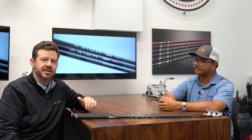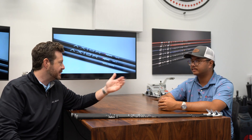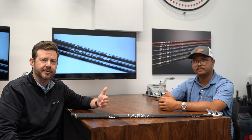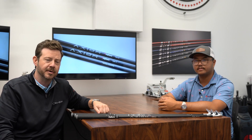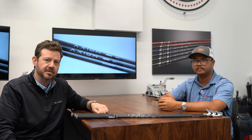Thanks everyone for watching. It's been fun sharing the inside-the-ropes version of how we got to VeloCore and the products it's in. We've broken that down, looked at tour stats, and talked about product testing on the consumer side. Hopefully you learned a lot about the process and what we go through when developing new products. Andrew, thanks for hanging out with us today. If you'd like to get fit for any Fujikura products, please visit our website and locate a charter dealer near you. They have all the options available to fit you to play your best golf. Thanks for watching and we'll see you next time.